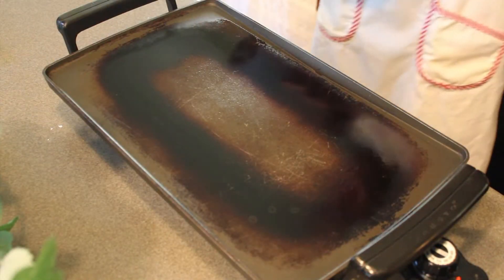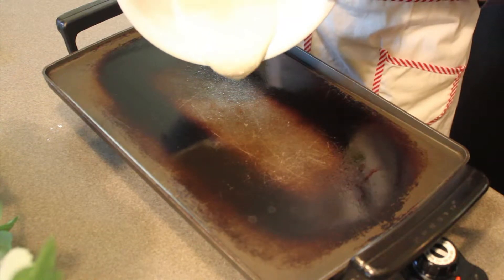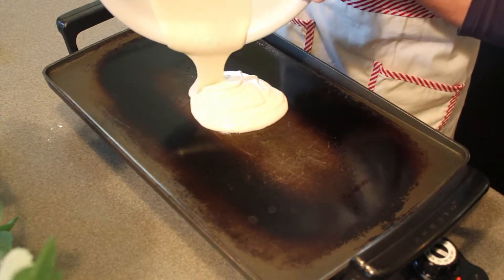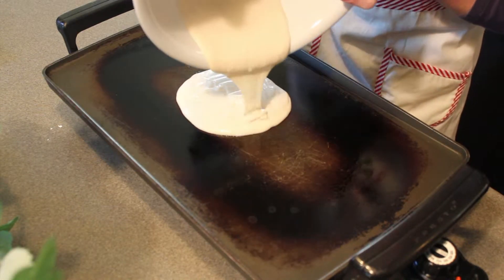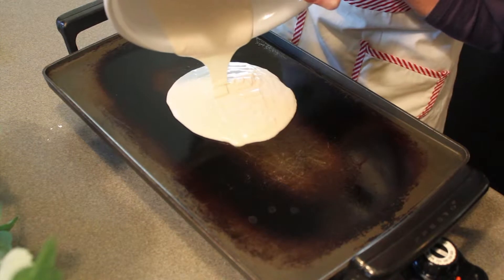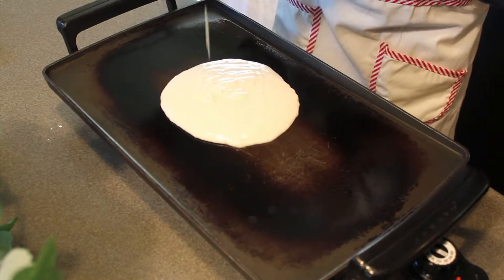Now you guys just take your batter and pour it right on. You can make your pancakes as big or as small as you want, but I like my pancakes big, so we're just going to get it all on there. There we go — that's a good size.